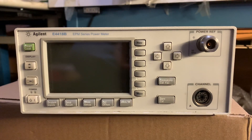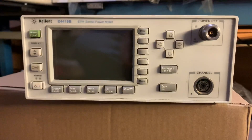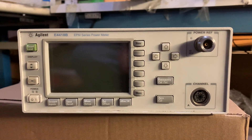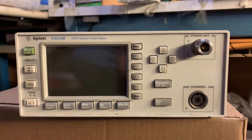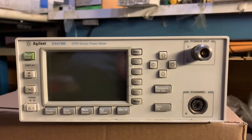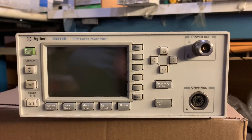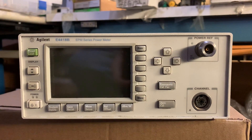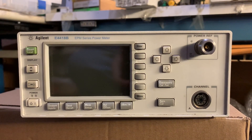The initial power meter was the E-4418A, with a later B model. The main difference between the A and B models was that the B, in addition to GPIB, also had a serial interface as well as an Ethernet interface. The form factor was retained from the 437 and 438, so the meter could be easily swapped out in a rack mount environment.